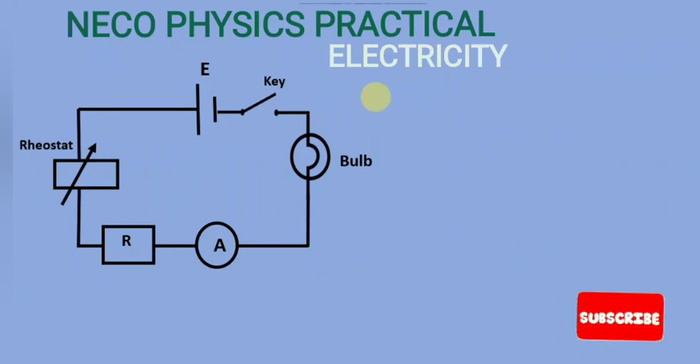In this video we're going to be looking at the possible arrangement for physics practical electricity for NECO 2023. I have a setup here based on the materials they asked us to provide.